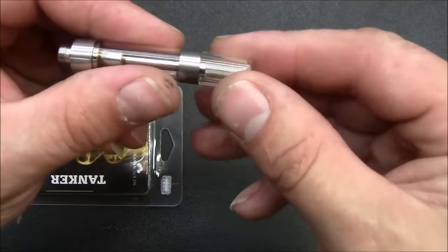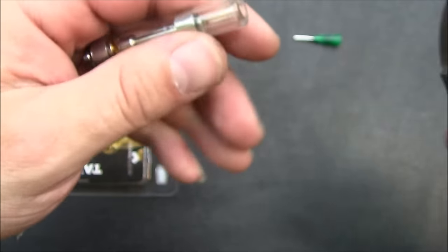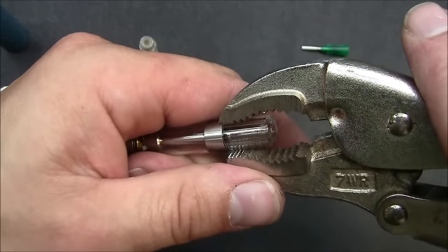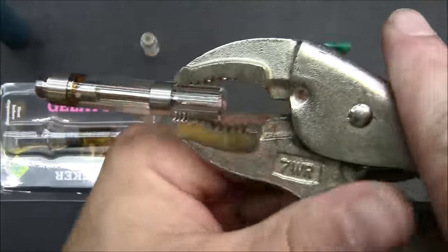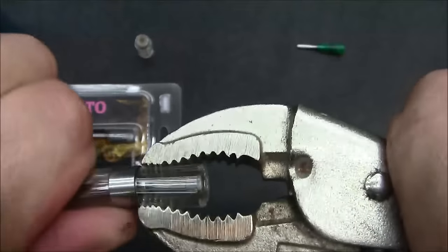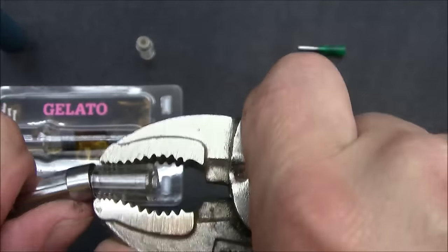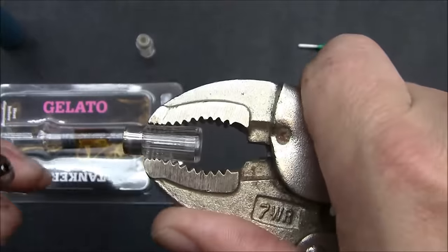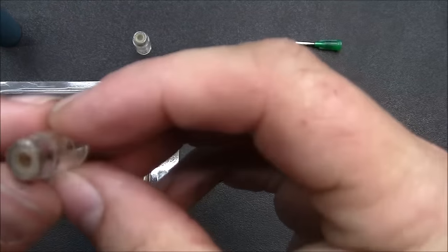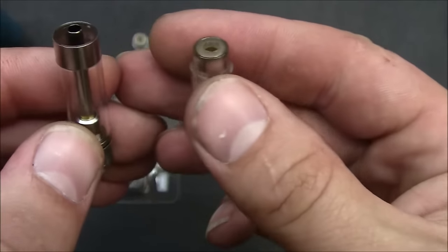I'll show you again on this one here. This is a C-Cell. You take the pliers right at the base of the metal, pinch it, rock it back and forth, pulling the cartridge off of the mouthpiece. Just like that. Very simple, easy. There you have it.